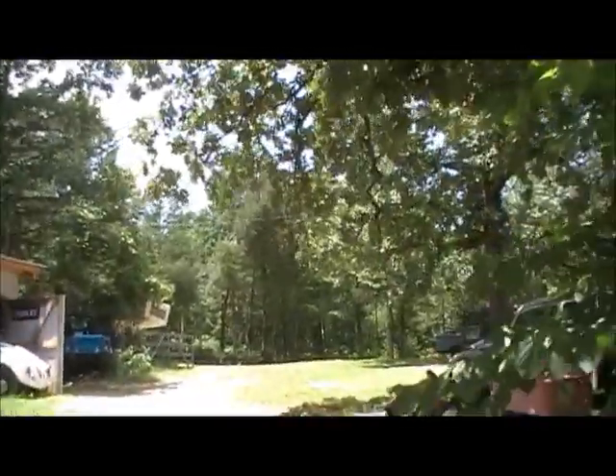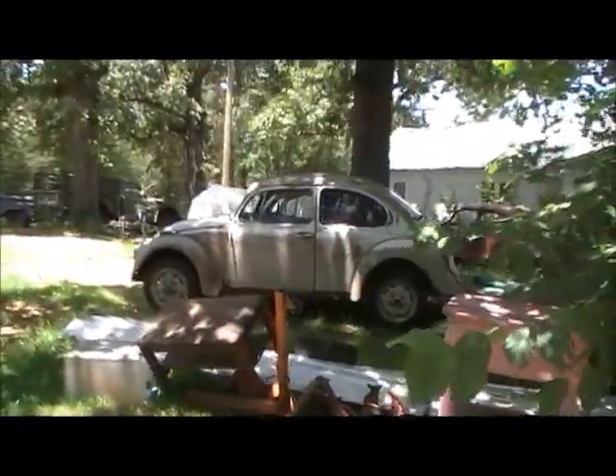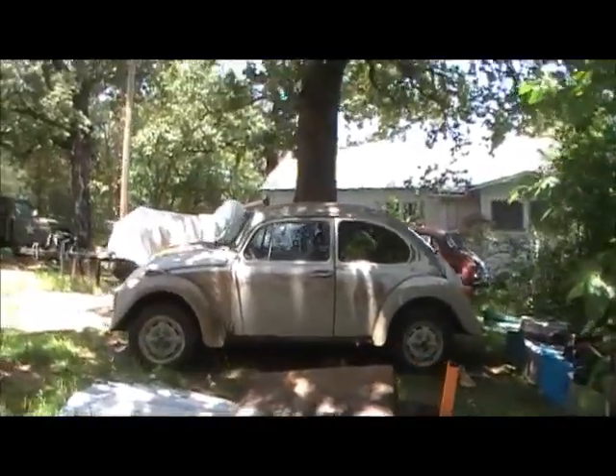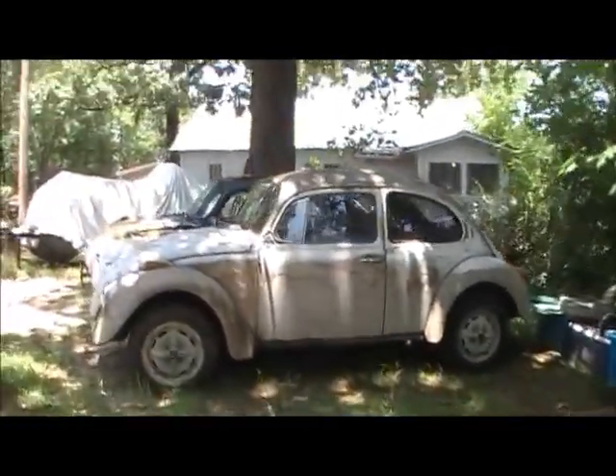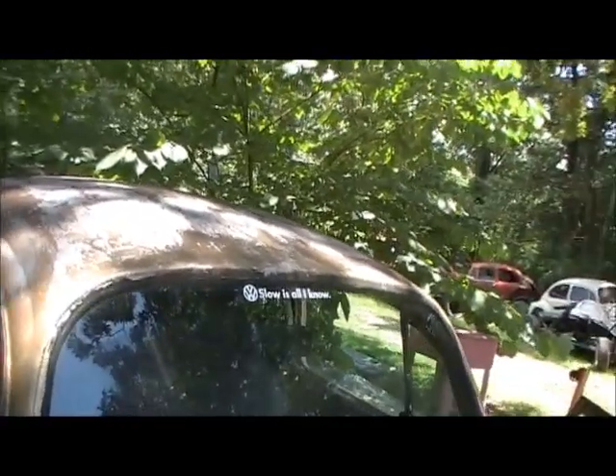We can't look at airplanes all day. We're going to look at what I've done to this thing today. It's steaming — oh, you already know it's hot. I think I'm acclimated to it since it doesn't hurt as bad as it did. I still sweat as much.